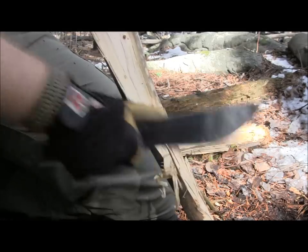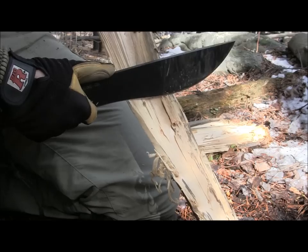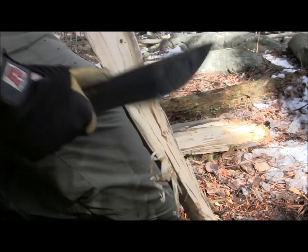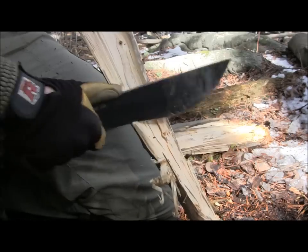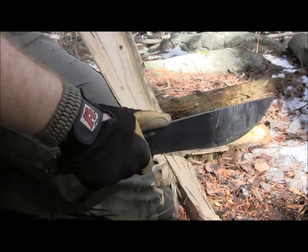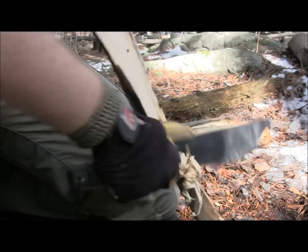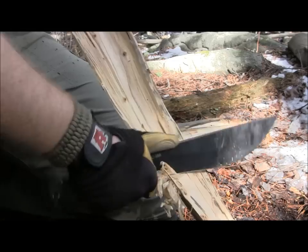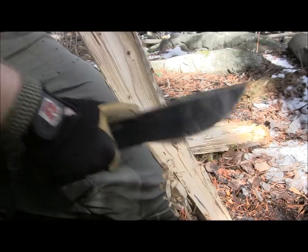You can see here I'm getting some really good shavings with the SP53. It's because the relief edge is a little more aggressive than what we had on the SP50 and the SP51 that we reviewed previously. This one just has a sharper grind angle so you are able to do some feathering and carving way better than those other knives.